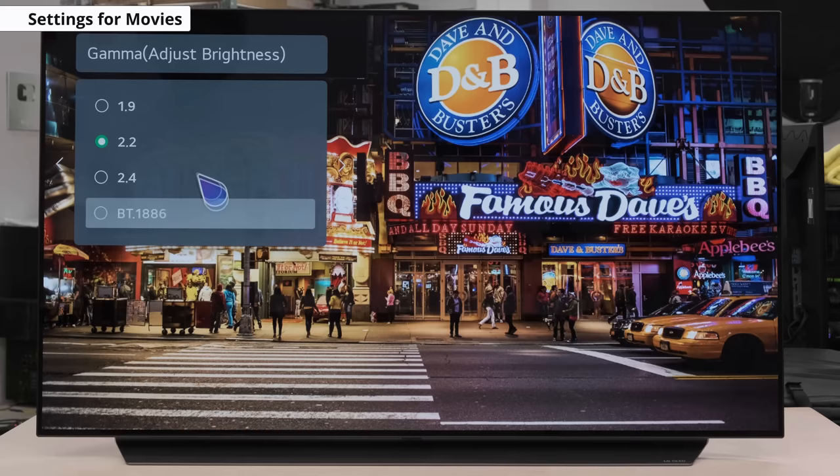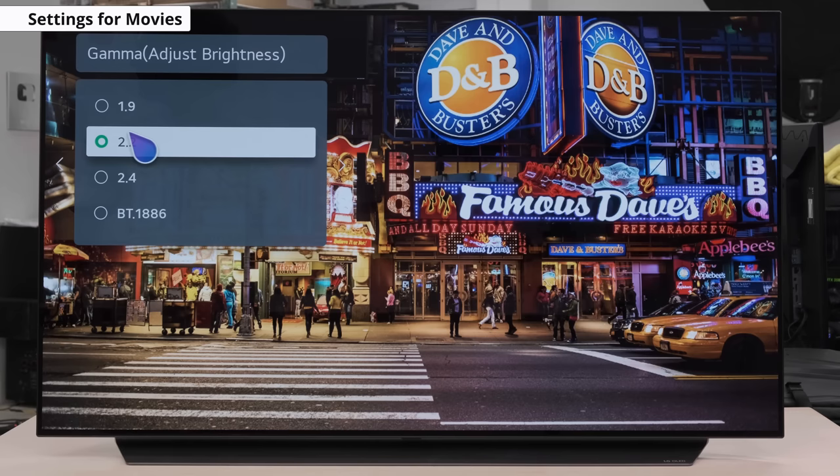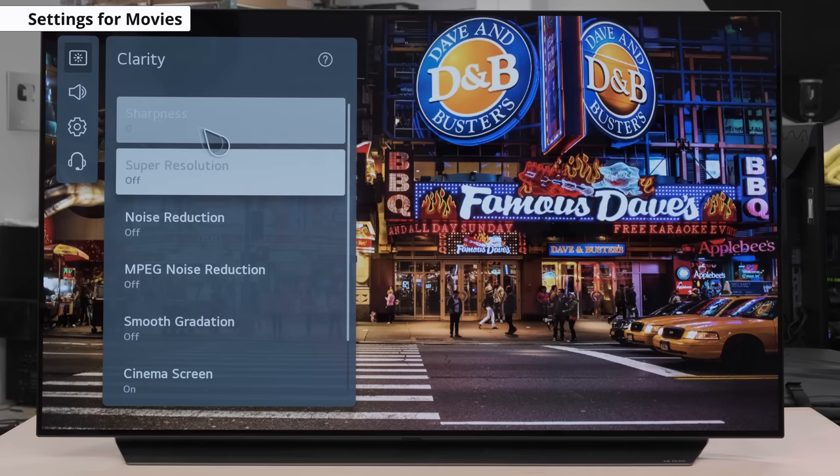The gamma setting affects the relationship between dark and bright areas. A more neutral value is that of 2.2, which again we're aiming for. Setting the gamma to lower values can create an overall brighter image — you can try it out for yourself. If we increase it above 2.2, we'll notice a darker overall image. Lastly, in the clarity tab, we leave sharpness at 0.